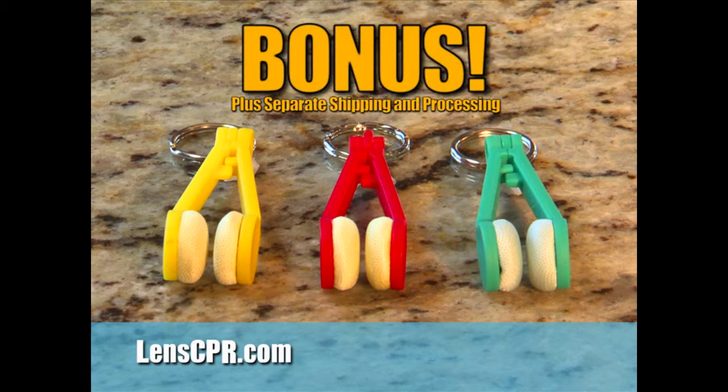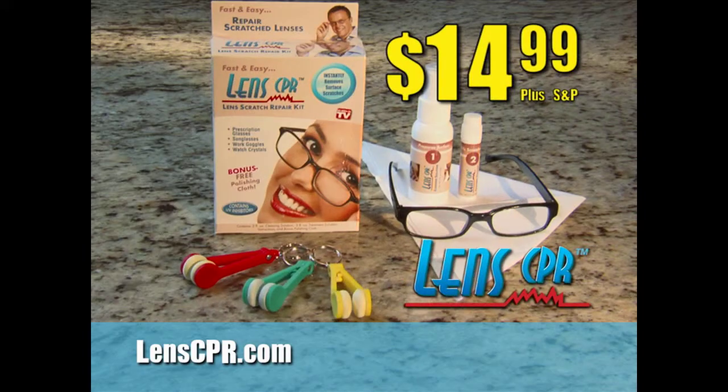But it's yours today when you order Lens CPR. Just pay separate shipping and processing for the bonus. So call to order or log on to LensCPR.com now.